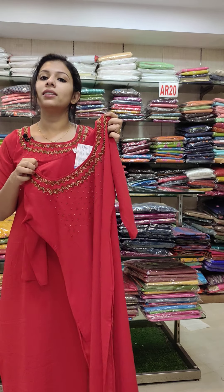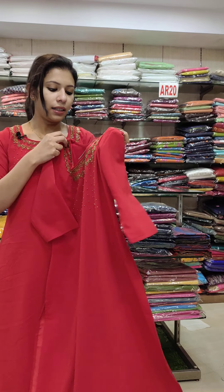It is a 36-44 size range. The rate is 790.